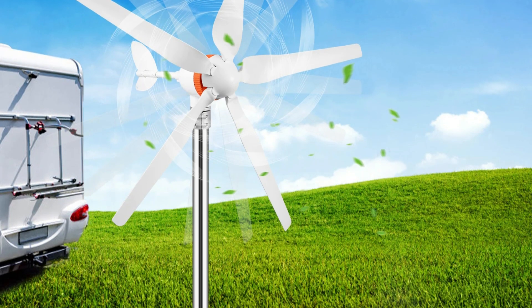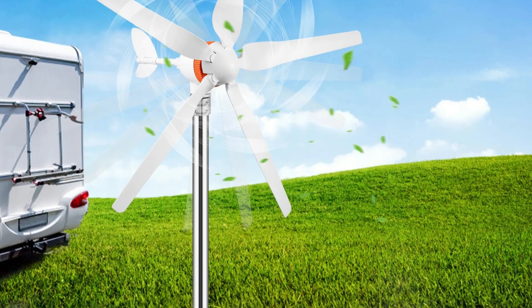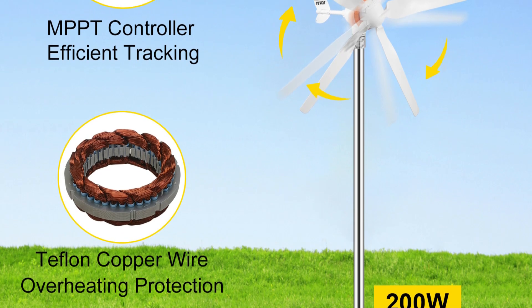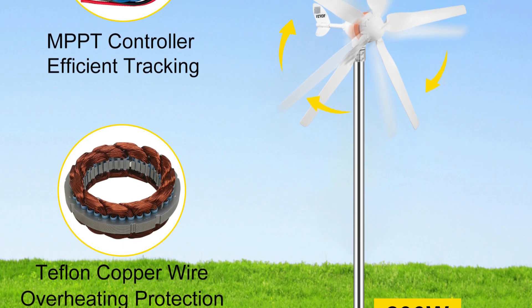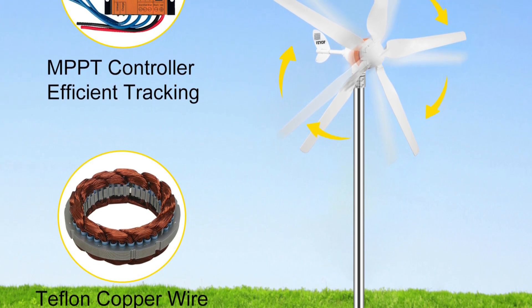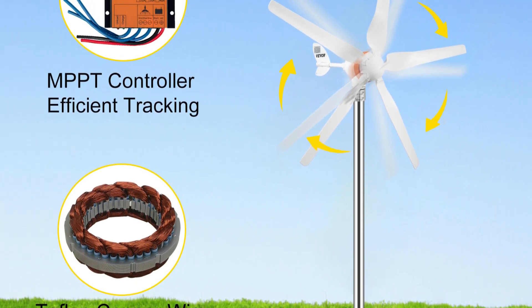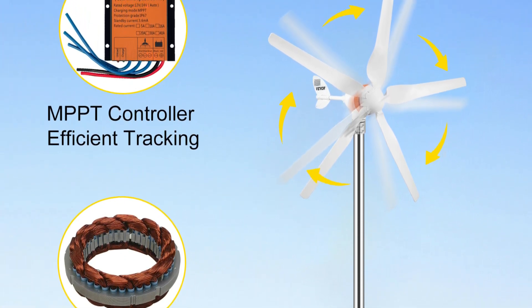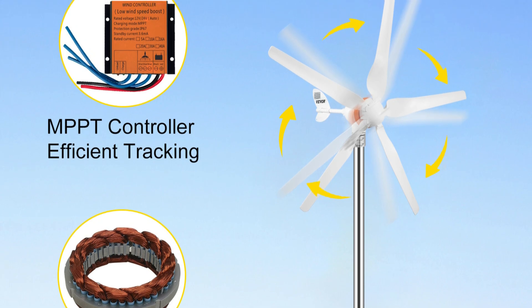Pros: Affordable — one of the most budget-friendly wind turbines on the market. Easy to install — comes with clear instructions and all necessary hardware. Quiet operation — generates minimal noise even at full power. MPPT charge controller included, which optimizes energy conversion for efficient battery charging. Durable construction — built with high-quality materials for long-lasting performance.